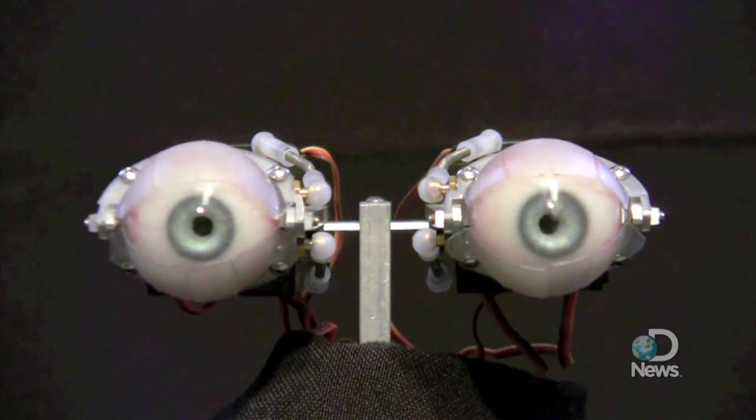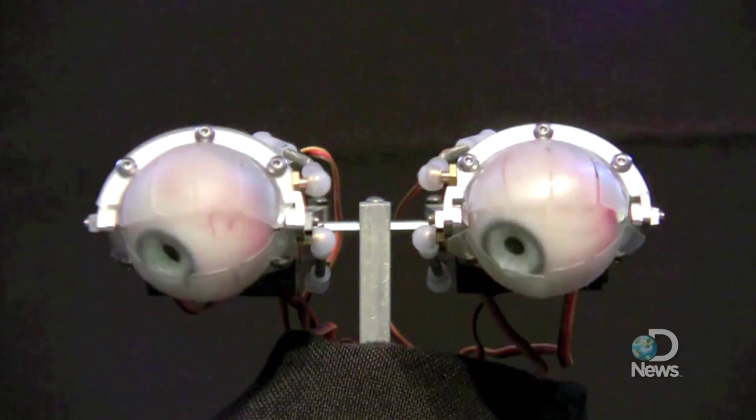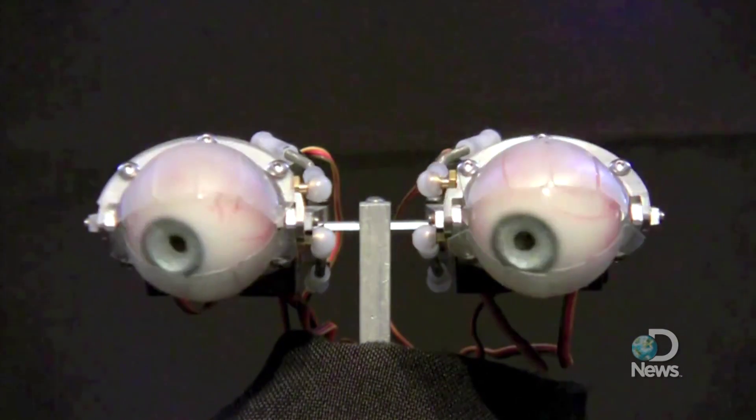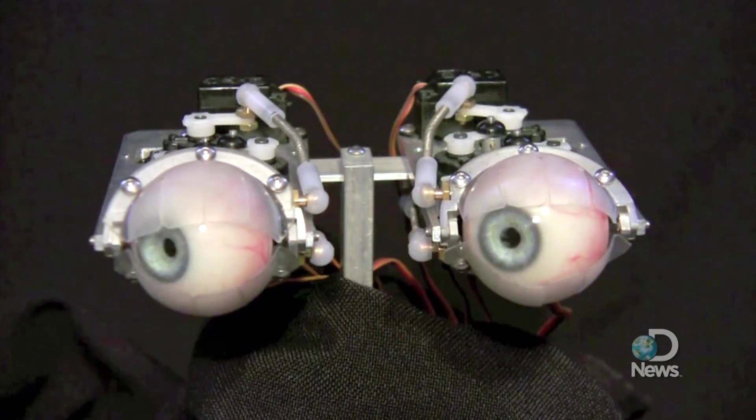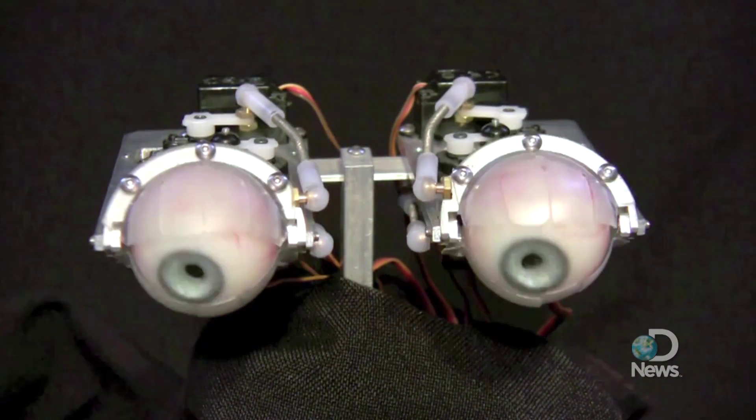In some of my earlier prototypes the blinks were too slow, and it was a dead giveaway that it was something fake, because it wasn't moving at the speed that a normal human blink was. So I did spend a little bit of time researching and watching, trying to mimic exactly what I was seeing.